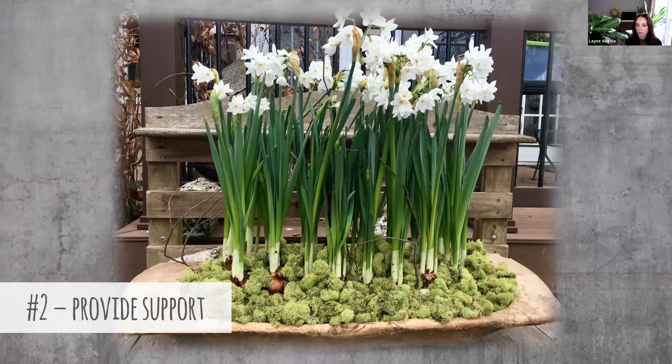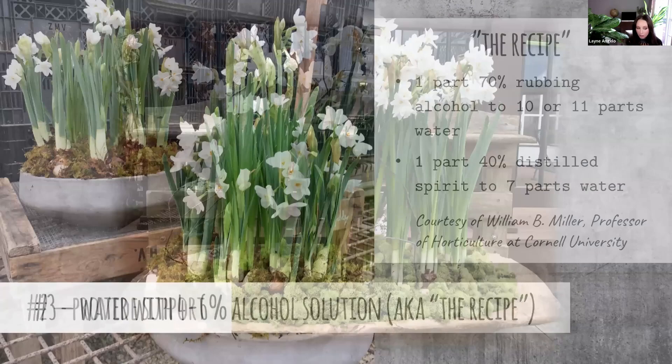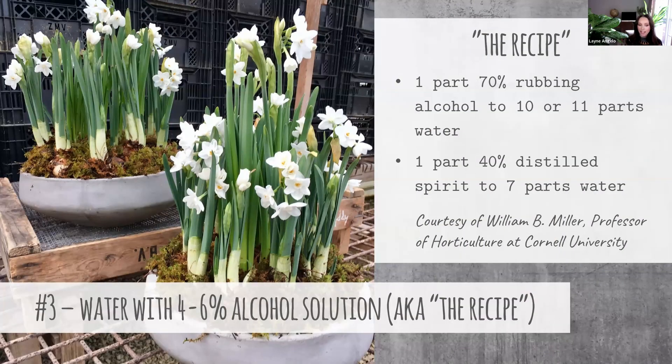There's also another trick — our third tip — and it's called the recipe. There's a professor of horticulture at Cornell named William Miller, and he wrote an article called 'Pickling Your Paper Whites.' In this research study, they found that when you water your paper whites with a four to six percent alcohol solution, the result is paper whites that are a third to one half shorter than their counterparts watered with just regular water — but their flowers are just as long lasting and the same size as usual.